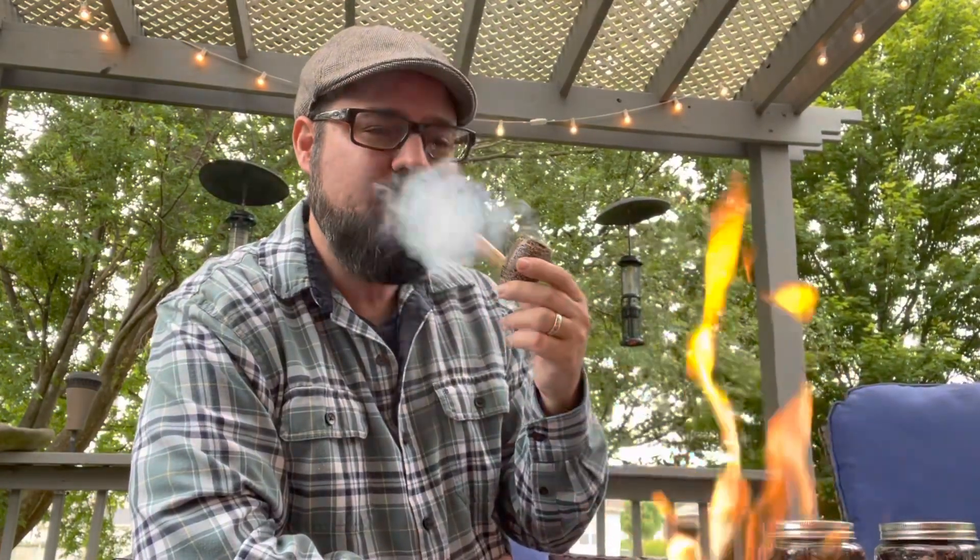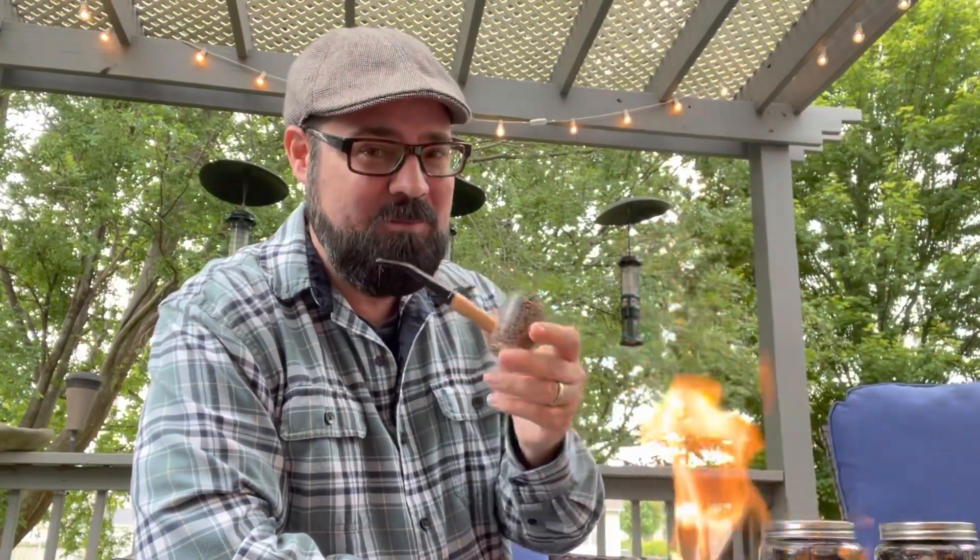Well, you guys were not wrong — I am really enjoying this Country Gentleman. I love the way it feels in my hand, I love the size of the bowl, I love the way it smokes. What a great, great buy this is. Bang for your buck, this one's going to be hard to beat.